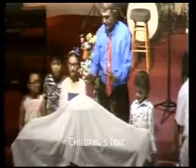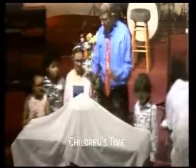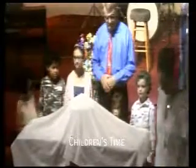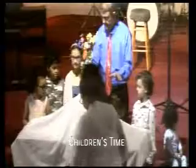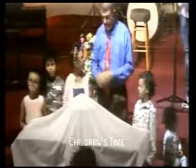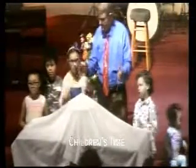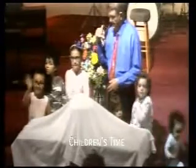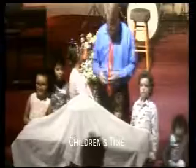We have two different things in the church that we take and we remember that Jesus died for us and that He's alive today. This is the one way to remember that Jesus died for us. It looks kind of like a coffin, doesn't it? And when someone dies, we put the coffin down at the front of the church and the body lays underneath the coffin. This reminds us of the death and burial of Jesus Christ. Now the baptism up in the front, that reminds us of the fact that Jesus is alive.